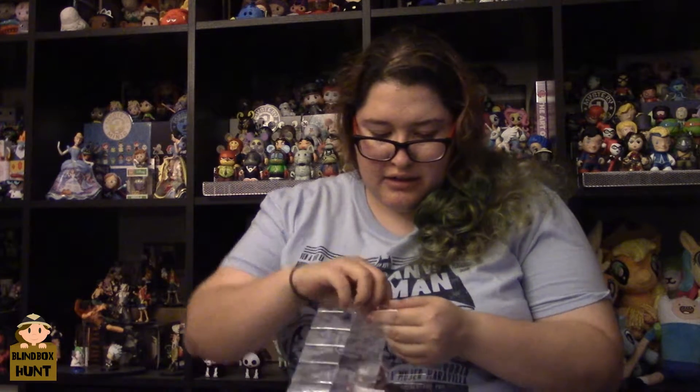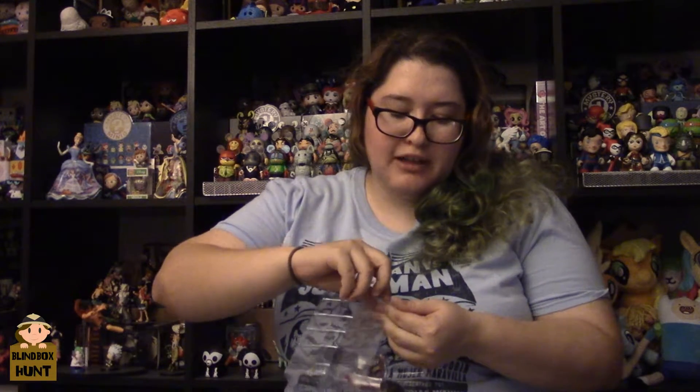Okay, so what it comes with is a pen so you can write on the sign, and then it also comes with the little Wonder Woman herself. I really like these because they look like kids - some of them look like little kids trying to be the superhero.